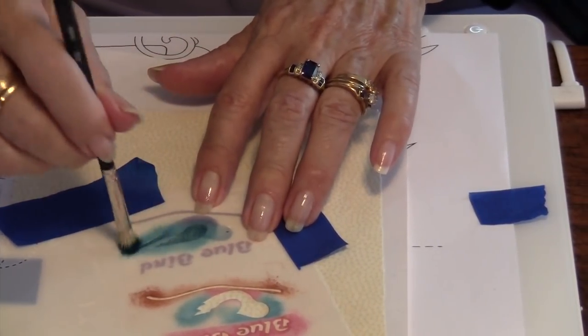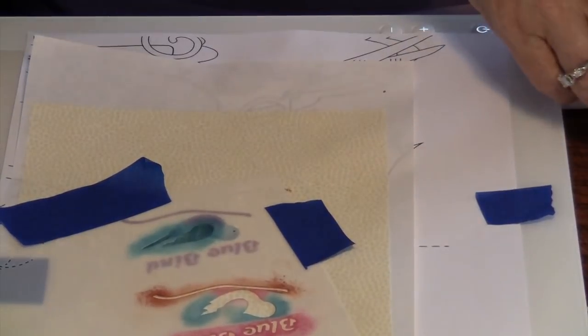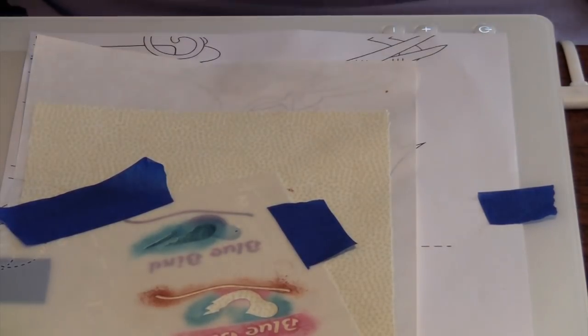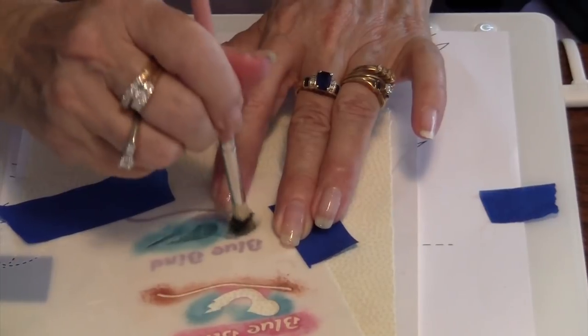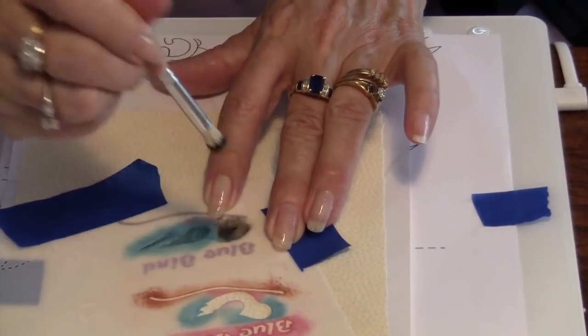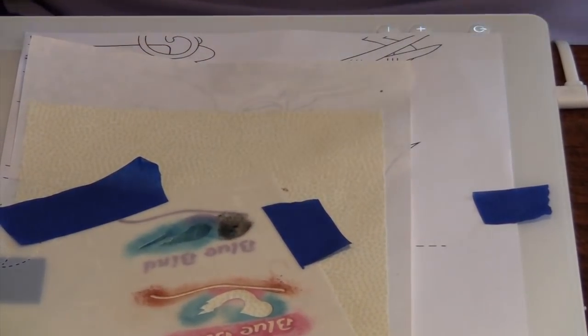Once you have your wing and your tail exactly the way you'd like them, you need to finish with the beak and the eye. The beak and the eye are black — this is ivory black — and it's just these two little areas right here. You're just going to stipple those until you start seeing the area fill in, and once you have that filled in, you're done.